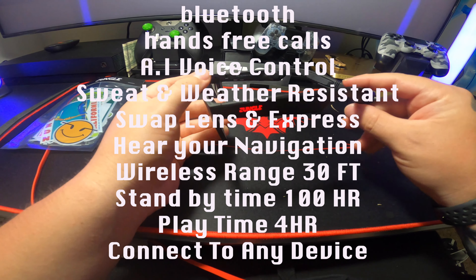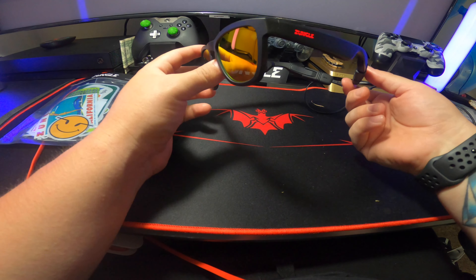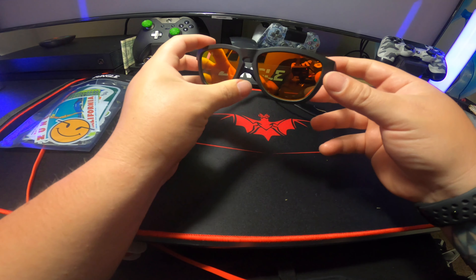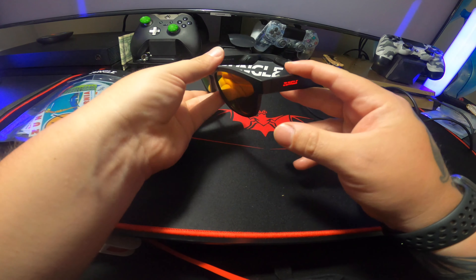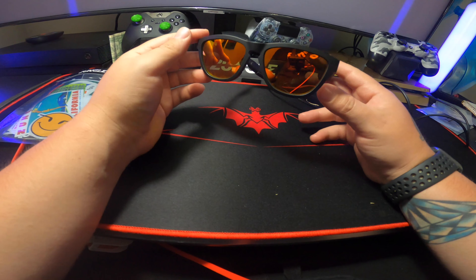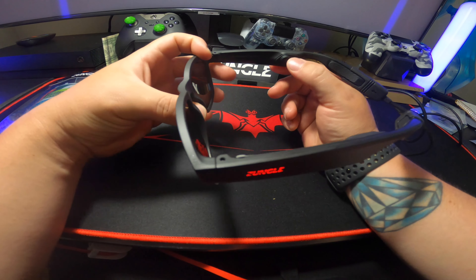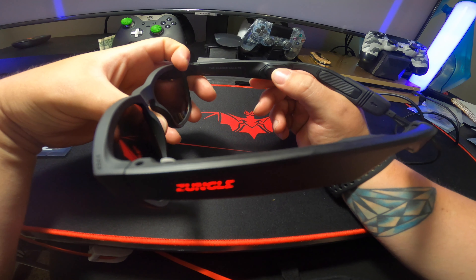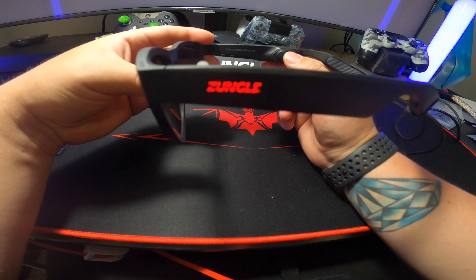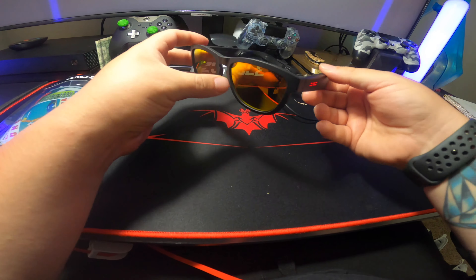I pretty much got these glasses because I go skateboarding a lot — I just recently got a luxury skateboard and a video will be coming up with me unboxing that. I've been using my Beats and when I have my music on I can't really hear the surroundings around me. So that's the reason why I got these — with this bone conductor speaker it doesn't go over my ears, so I'll be able to hear my surroundings a lot better and I won't get hit by a car.